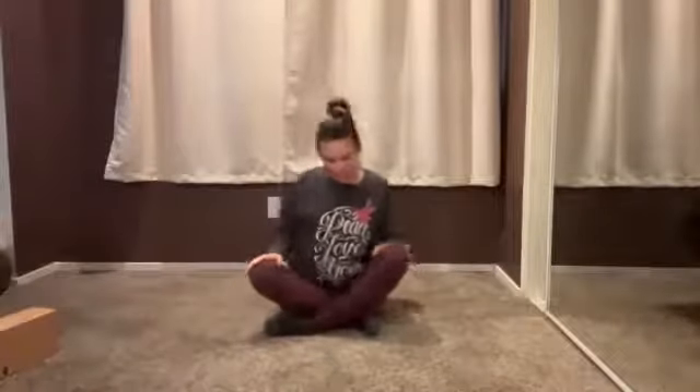Hi, my name is Kaylee. Welcome to a short and sweet hip opening practice. When you are ready, you can meet me in a seated position.